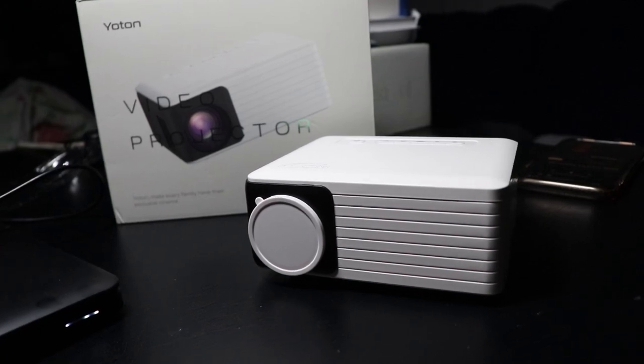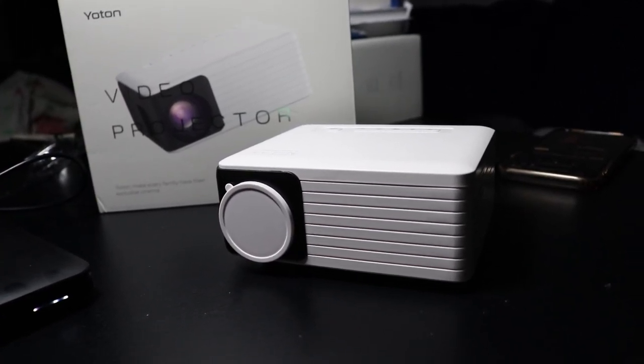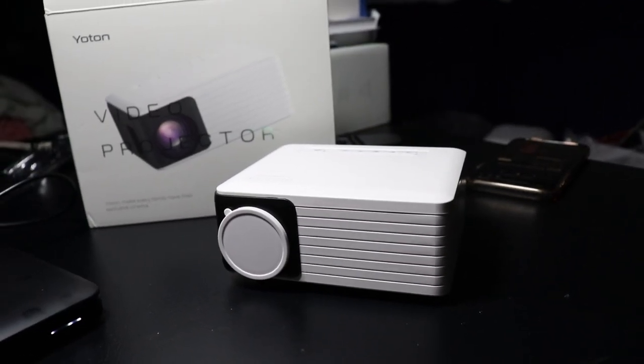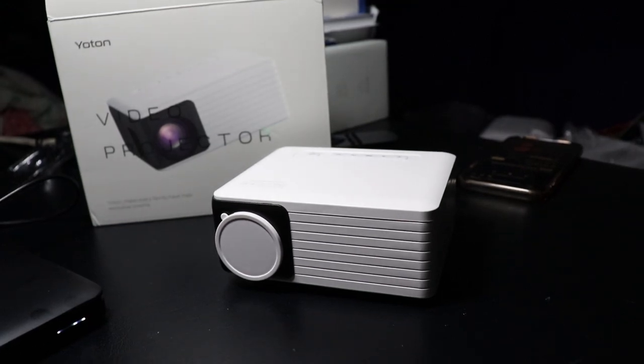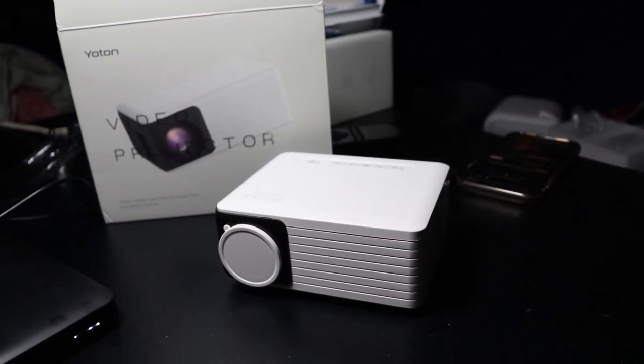So yeah, the sound quality and audio quality of the Yotan Y3 projector is really good, especially compared to the other unbranded mini projector. If you guys have any questions make sure to comment below. Other than that, thank you so much for watching and I'll catch you guys in the next one — peace out.